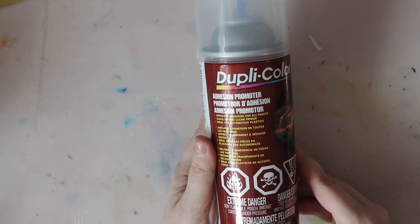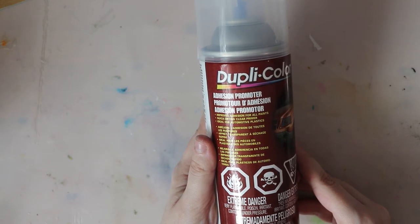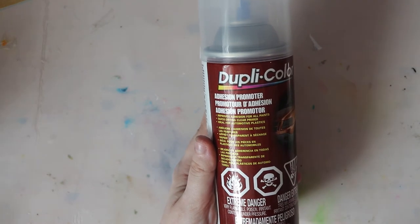I tried it out on my mannequin doll and it seems to really help prevent the paint chipping, especially around the joints. I gave the doll two coats of this stuff and let it dry.